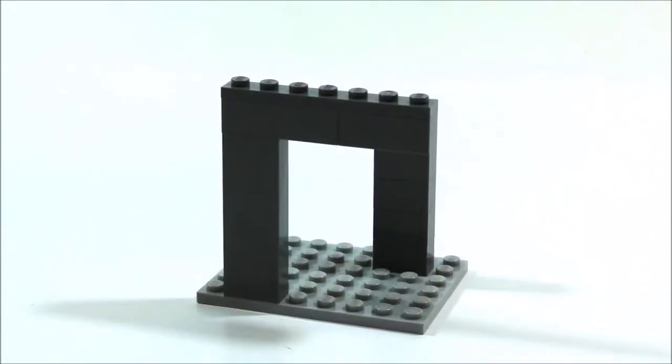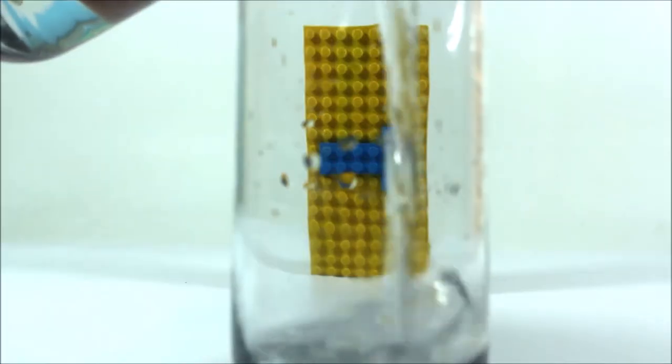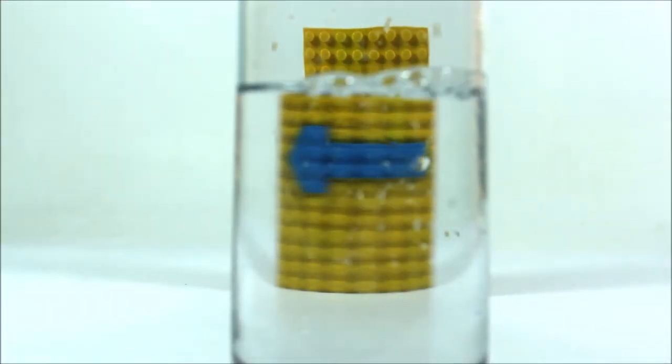Hey guys, welcome back to Santa's Bricks. My name is Jeven. Now, quite a few months ago we made a video called Lego Illusions. Well, today we're going to be doing some more illusions because today we are doing Lego Illusions 2. So without further ado, let's take a look at the first illusion.